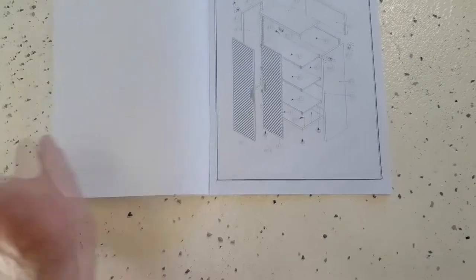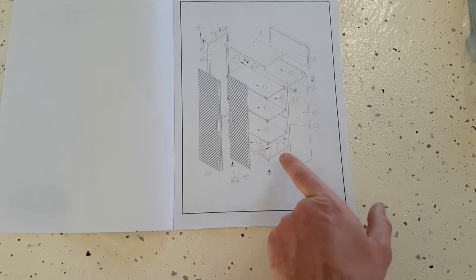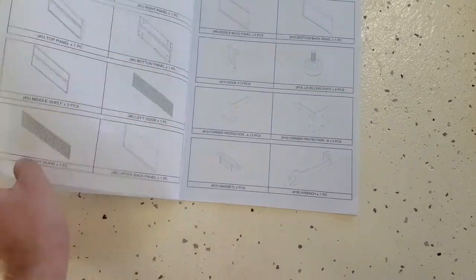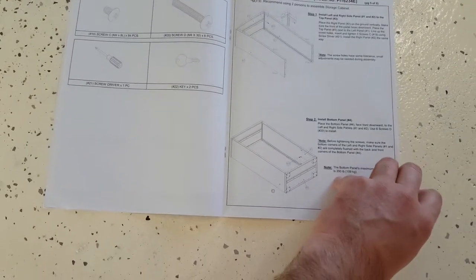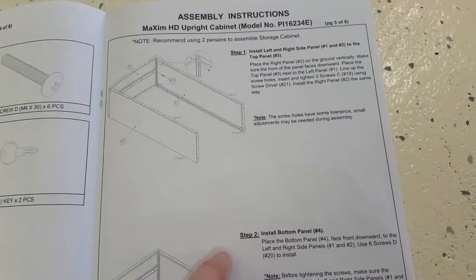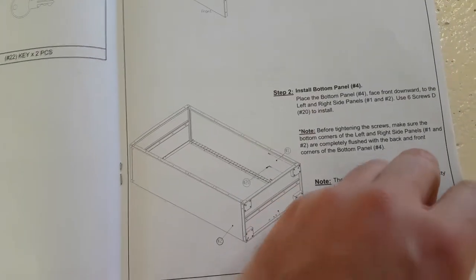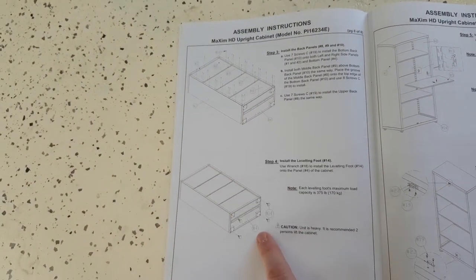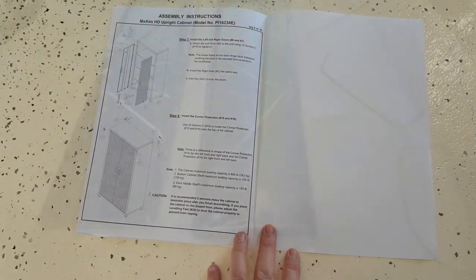This is the model I've got. You get your two side pieces, three shelves, two top and bottom pieces, the back pieces, the front doors, and all the fittings you need. Parts list is self-explanatory — all the screws, and it looks like you get a screwdriver and keys as well. It looks pretty easy to put together: stand the ends up, top and bottom on, all with the same Phillips head screws, back pieces on separately, bottom legs on, front doors — pretty self-explanatory.